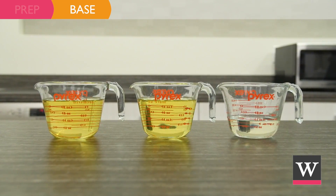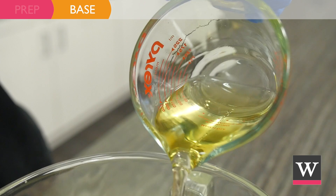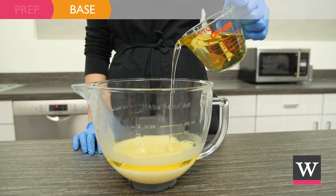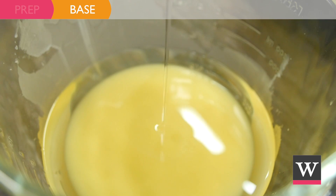Next, create the body mousse base. To the prepared shea butter, add 9 ounces of apricot kernel oil, 9 ounces of meadowfoam seed oil, and 3 ounces of clear jojoba oil.